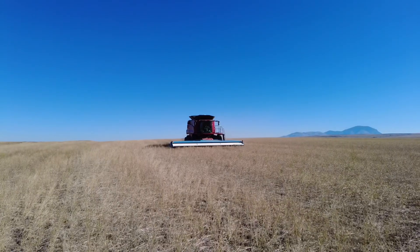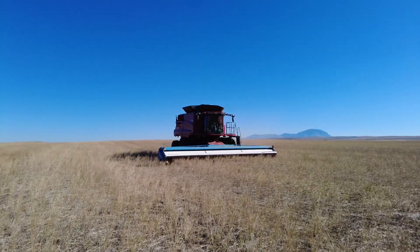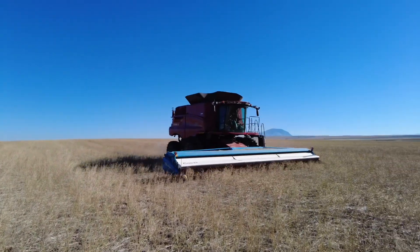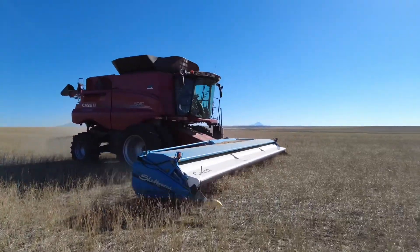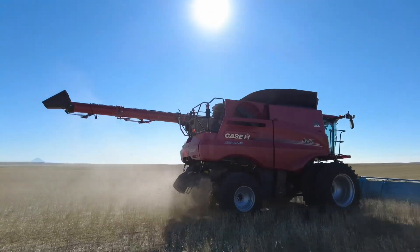Today we're out here stripping canola with the combine and the stripper header. First off, going through the combine settings: basically we have the shell borne turned all the way down, about as slow as it'll go — we're at around 380 or 400 RPMs. This canola is dry enough that it seems to be doing a really good job of stripping the seeds off and not having a lot of header loss.